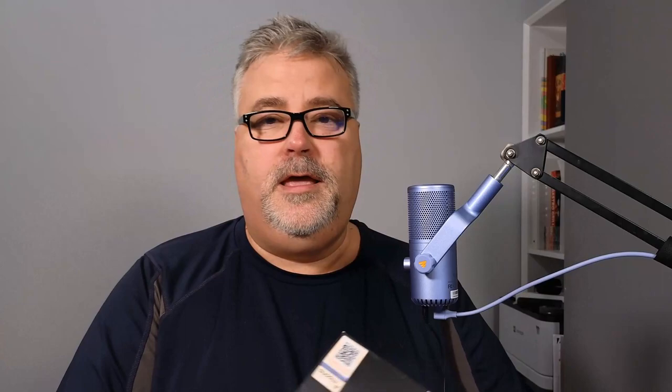What's really cool is the cable actually matches the color of the microphone, so when you choose your color, think about that as well. You've got a choice between pink, purple — as I chose here — black, and white as well. So you'll get a matching cable that works with that.